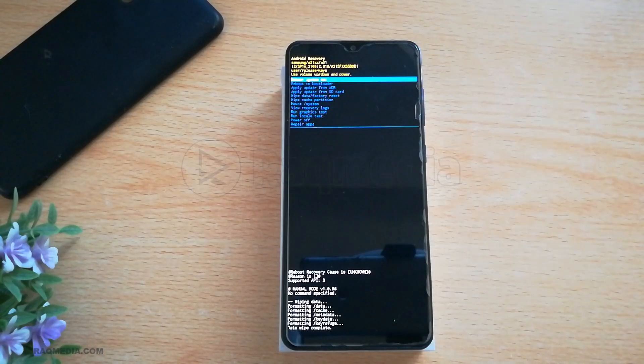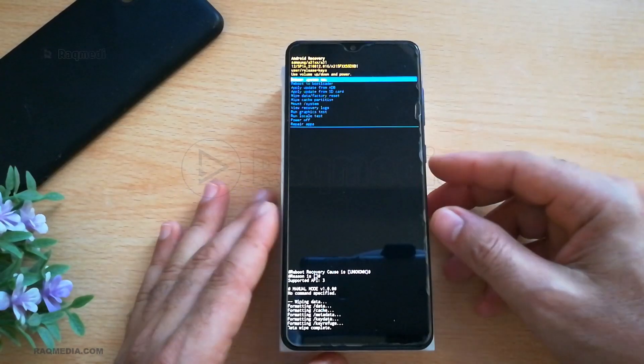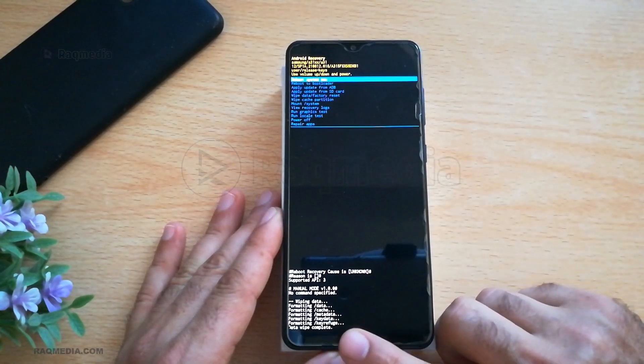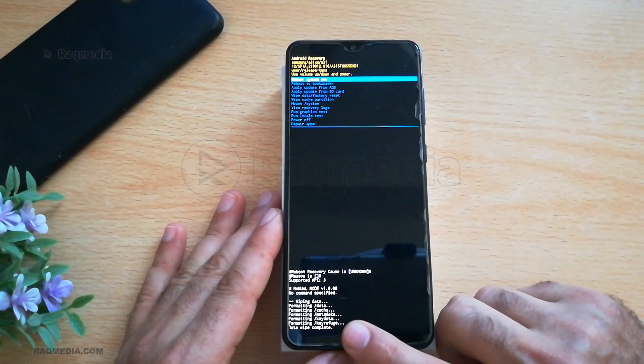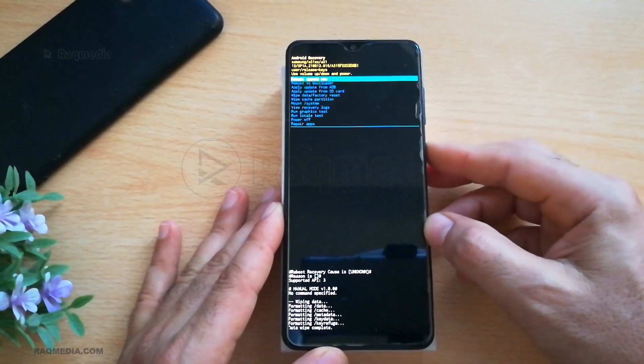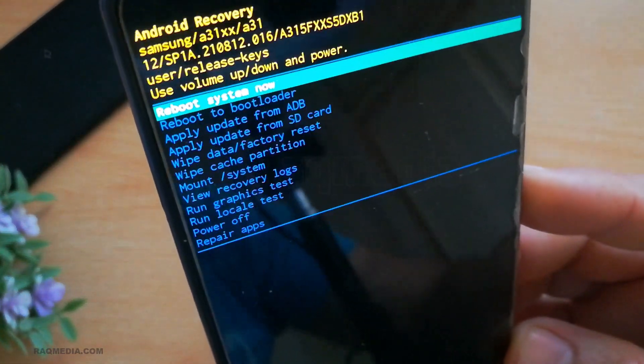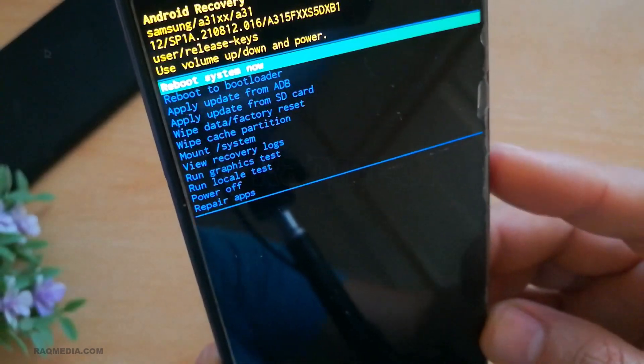If you face any problems bypassing your Google activation or verification account or the FRP, check our tutorial which provides you with an exclusive method to bypass Google lock easily in a few steps — you'll find all the links below. The phone has finished wiping all the data — you can see 'data wipe complete'. Now all we need to do is reboot the system.